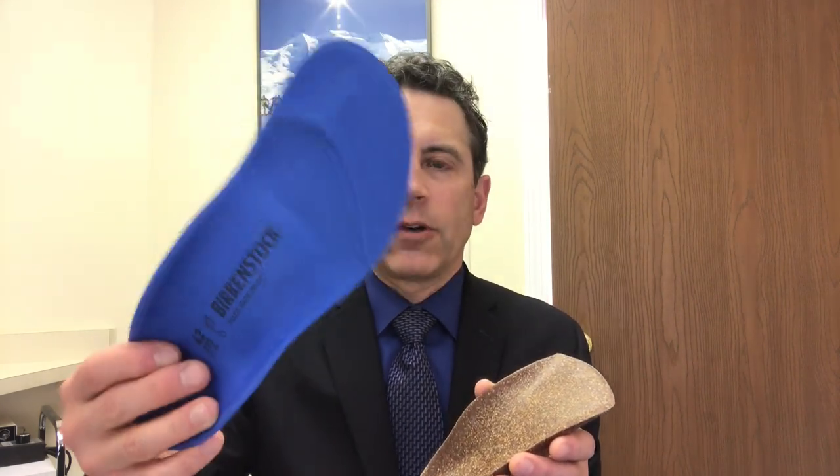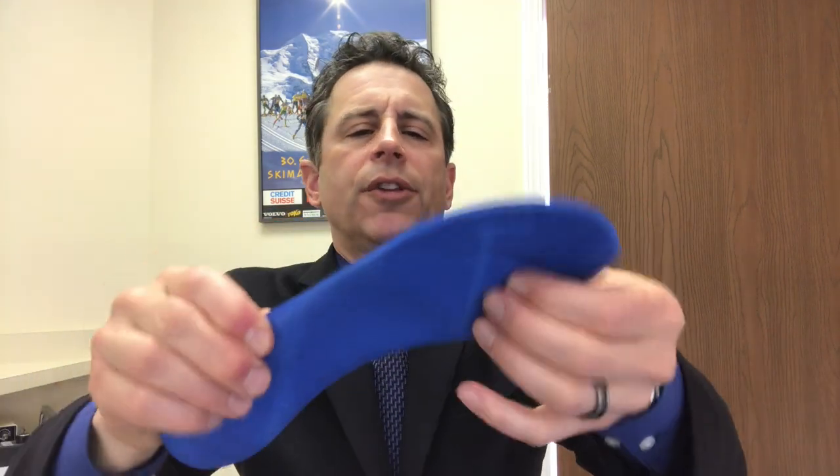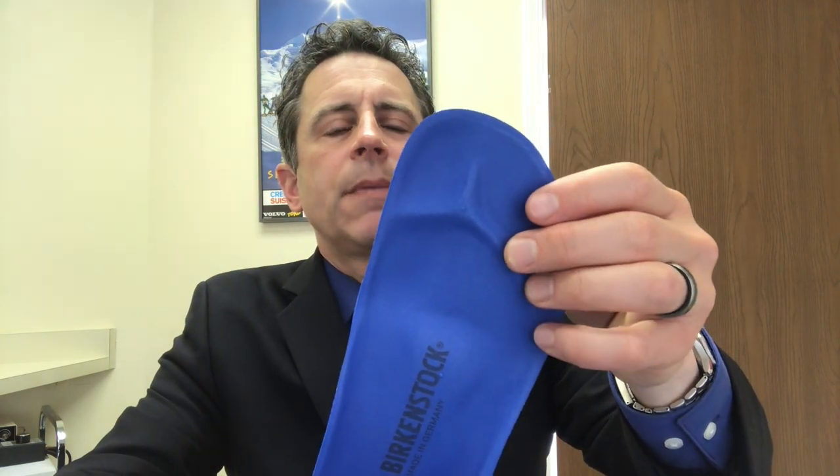The full length version actually comes in two pieces. It has the cover, which they call Birko Zell — B-I-R-K-O-Z-E-L-L — and it's this foamy cover that lays on top of the arch support. The nice thing about this one is they put this little toe crest pad in here, and although it's probably something interesting for your toes to feel, I doubt it's doing really much to help keep your toes straight, which is what those toe crest pads usually do.